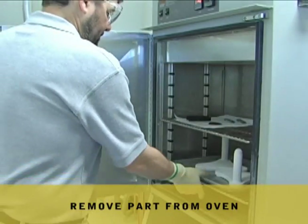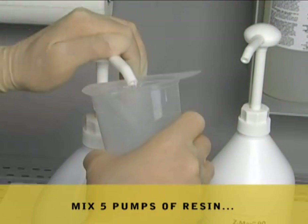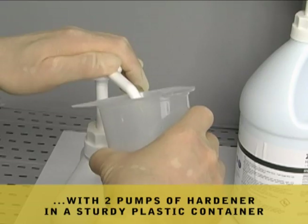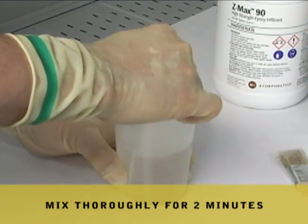Remove your part from the oven after drying. For ZMAX 90, simply mix 5 pumps of resin with 2 pumps of hardener in a sturdy plastic container. Mix thoroughly for 2 minutes.